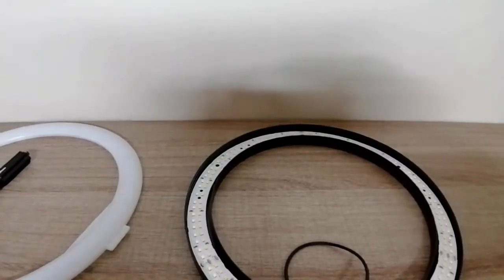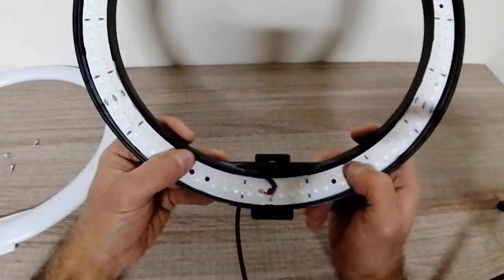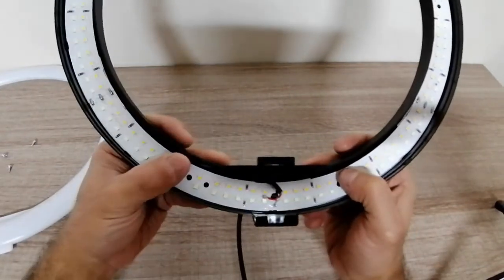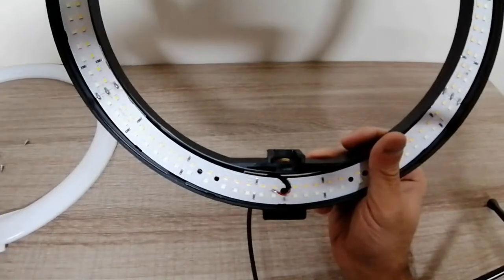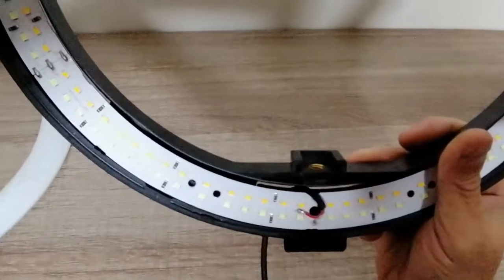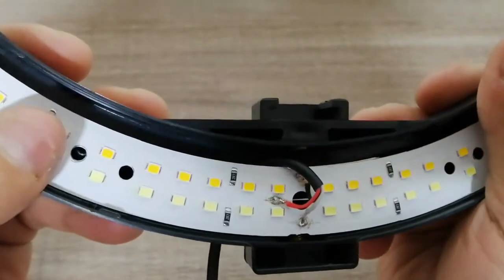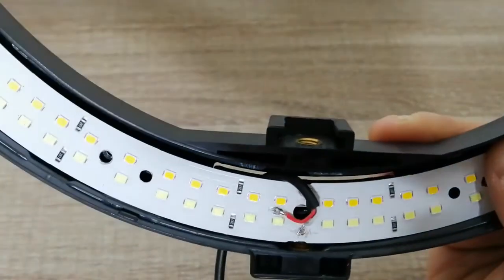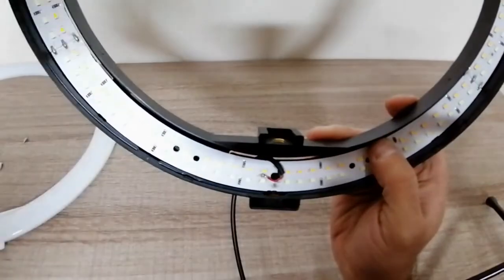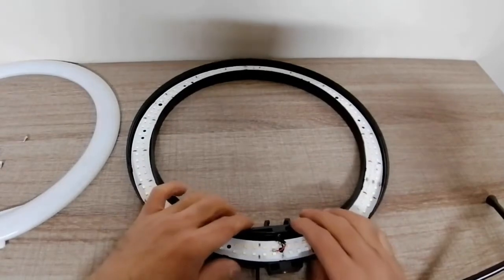Okay guys, got the ring light back now and he soldered the wires back to where they need to be. Let's just zoom in quickly so you can check it out for yourselves. Looks like a good job! So let's put this light back together and test it out.